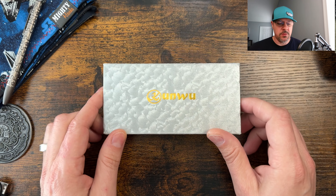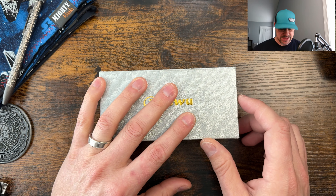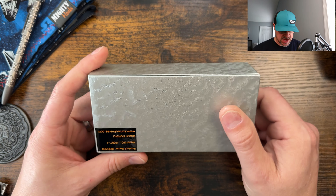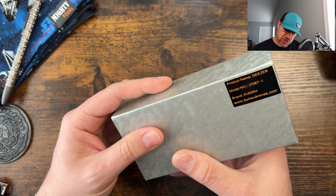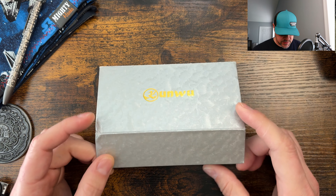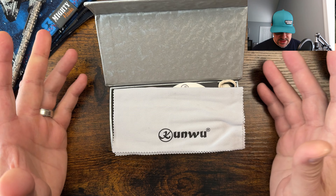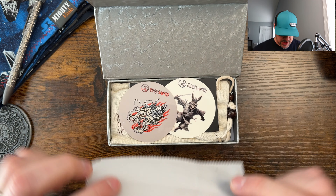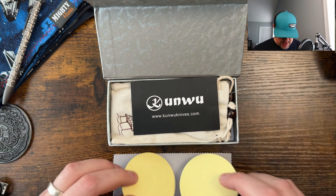We're going to jump into this one coming via the pass-around group. I'm really excited to check this out — I took it out of the package really fast just to peek. We have the Kunwu Geezer, though I'm not sure which variant it is. It's been a while since I signed up for this one. I love their new boxes — the blue ones are great, and I like the refresh they did this year. We got a Kunwu cloth and some stickers.